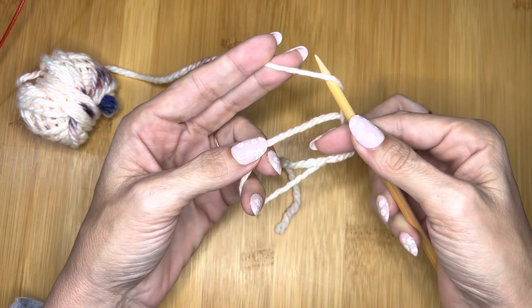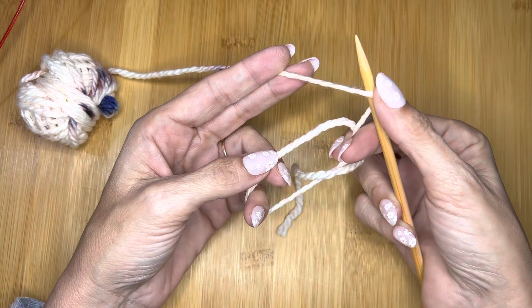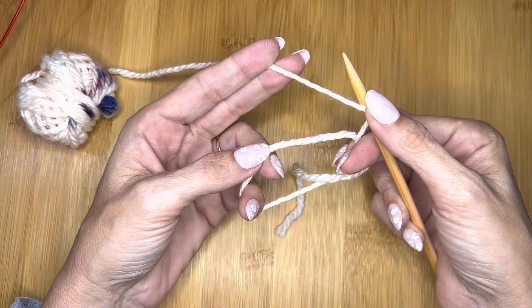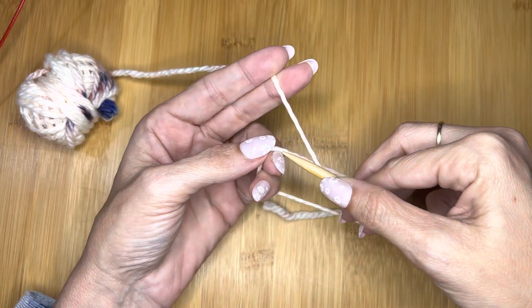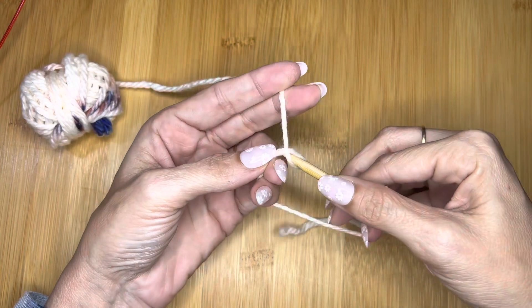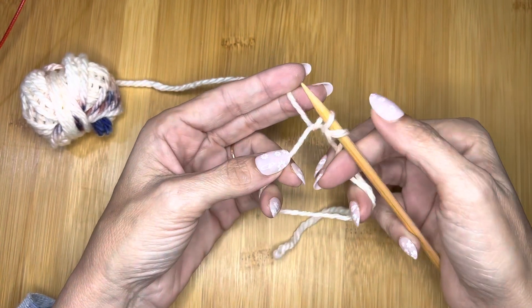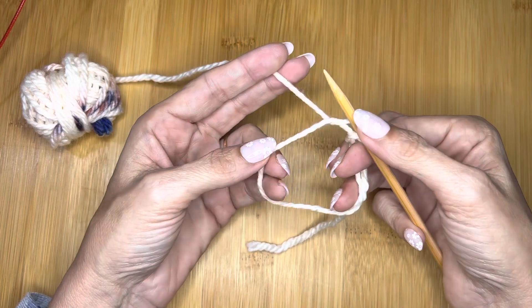The first thing you're going to do is basically do a yarn over under your needle — pull your working yarn over your needle, and I like to hold it with my finger just to make sure it stays. Then take your needle, put it through the big loop, and grab the yarn again. Now you have two stitches on the needle: your first stitch, which was a yarn over, and your second stitch, which went under the needle.